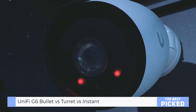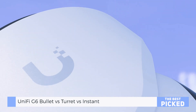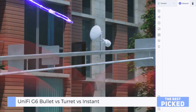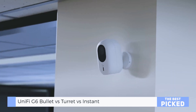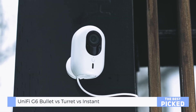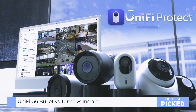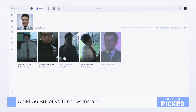Night vision — here's where things start to get interesting. The Bullet and Turret both have 30-meter IR illumination, plenty for driveways, yards, and perimeters. The Bullet has a long, glare-free IR beam that's laser-focused. The Turret spreads its IR wider, giving more even coverage in close to mid-range scenes. The Instant is more modest with 6 meters of IR, but in a small room or near an entrance it's perfectly fine. All three picked up faces and license plates at night — not always from far distances, and not always perfect — but for under $200, that's impressive.